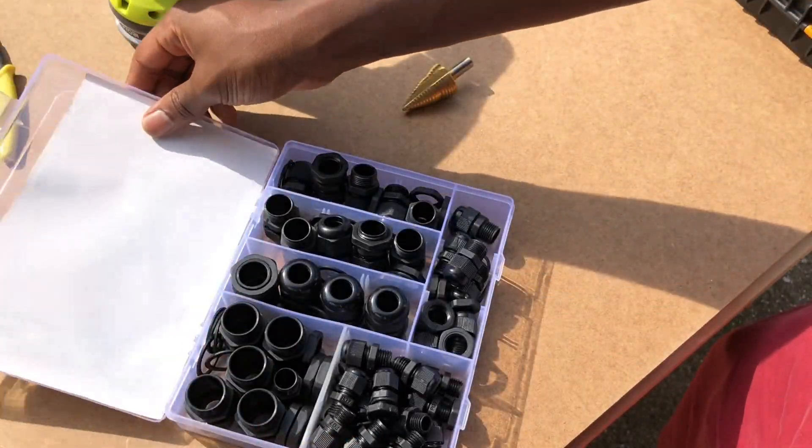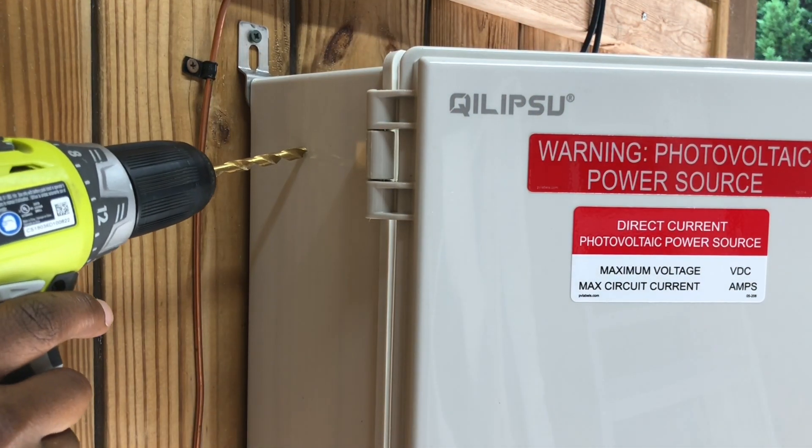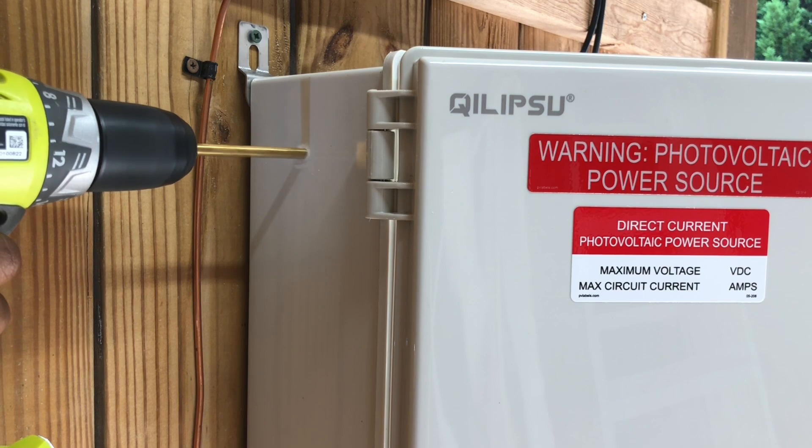Next, I needed to install a cable gland into my solar enclosure, since I planned on powering the Wyze Cam using my solar charge controller's load connection.